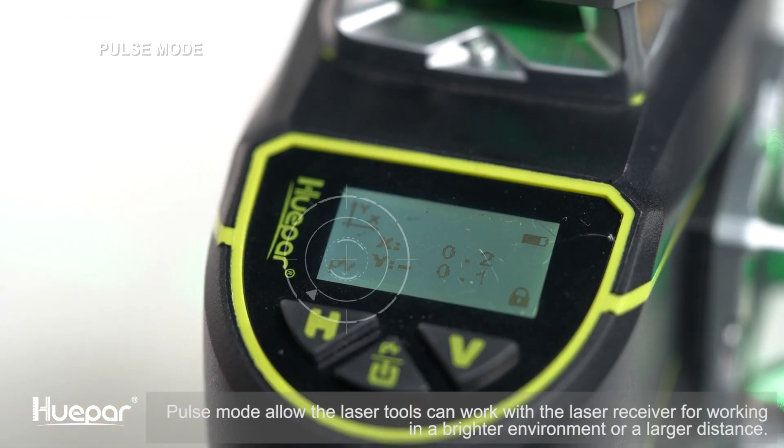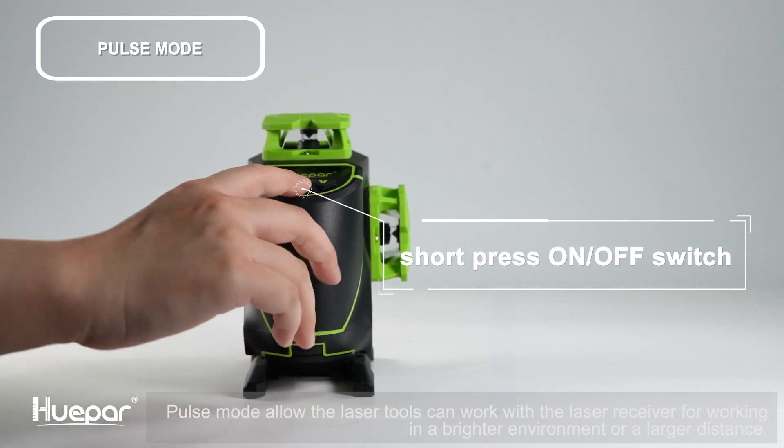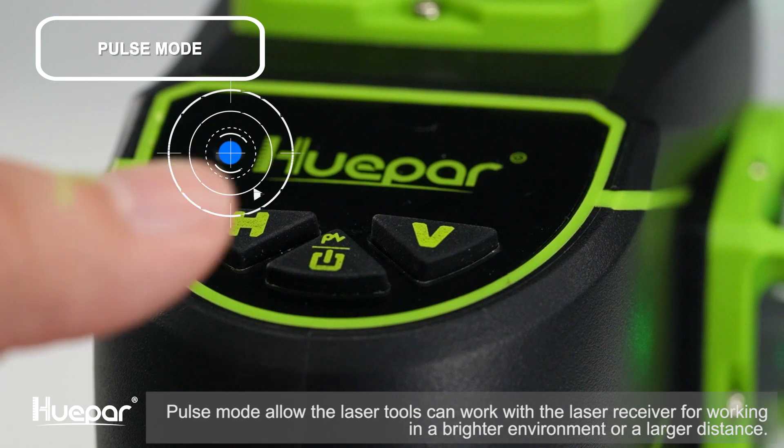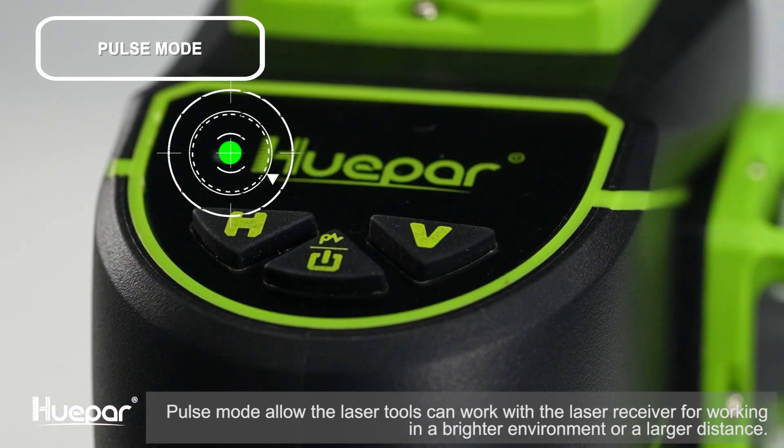Short press the on/off switch to switch to pulse mode — the icon on the screen will turn on and off. The blue indicator will also turn on and off in pulse mode. When exiting pulse mode, the indicator will change color according to the current state.